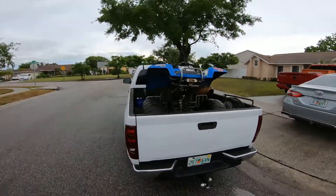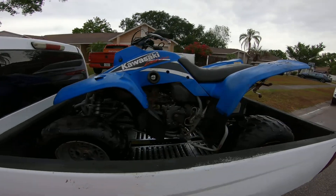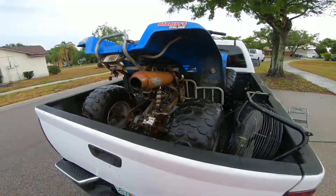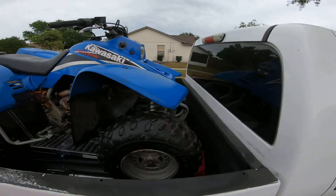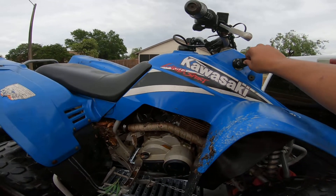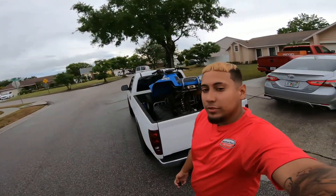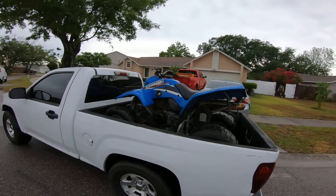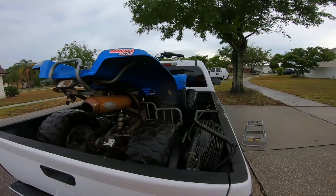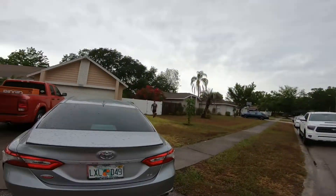Welcome back to another video guys. Today we picked up a four-wheeler — it's a project. It's a Kawasaki Lakota Sport, I believe it's a 300. It needs a couple of things like bolts and stuff for the calipers, but my boy didn't need it. He's been listening to me on my YouTube, so he just gave it to me. New build series coming soon — a little build series, all right.